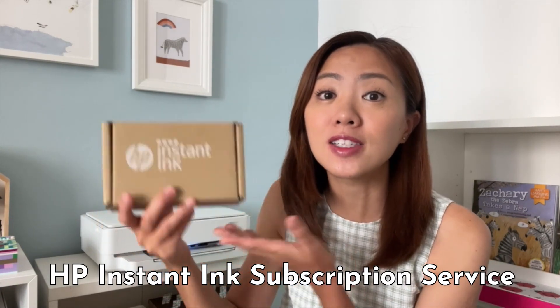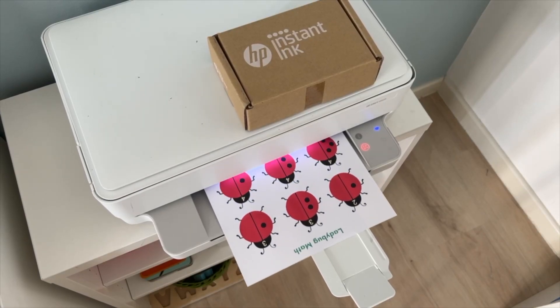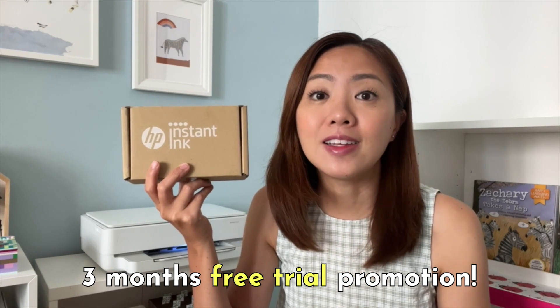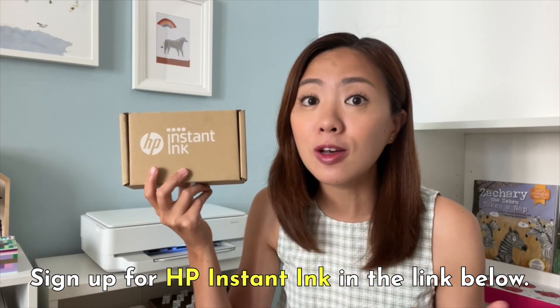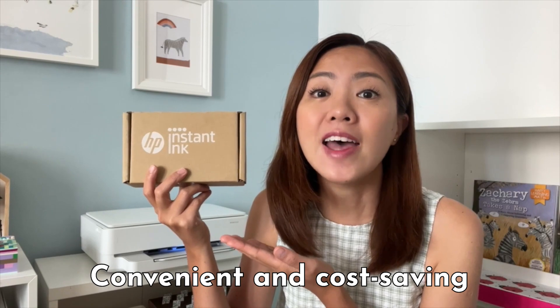As a busy mother of three, I have a long to-do list every day, so I really do not need more items on this list. I am really thankful for my HP Instant Ink subscription service that sends ink automatically to my home whenever my printer is running low on ink — I never have to run to the stores or buy ink online anymore. With HP Instant Ink subscription service, I saved up to 50% on printer ink. Right now, there is a three-month free trial promotion, and this is a great chance for you to try this amazing on-demand ink subscription service for free. You can find out all the details and sign up for HP Instant Ink by clicking on the link in the video description below.